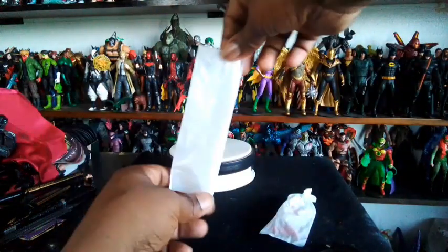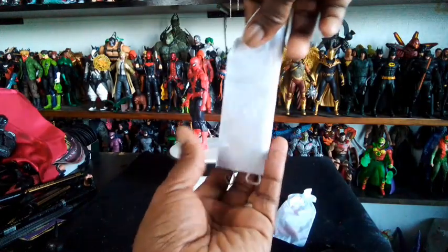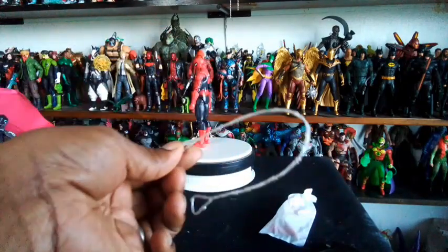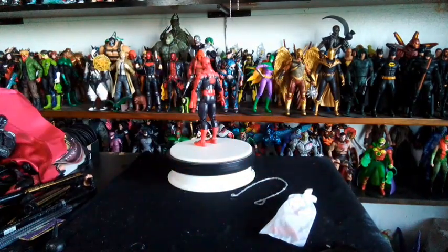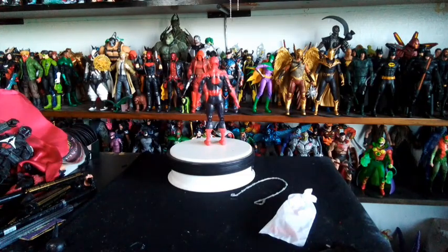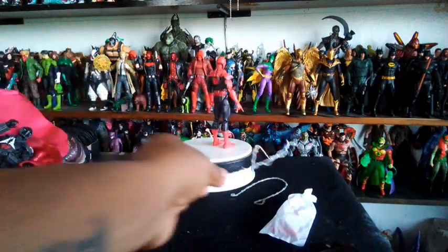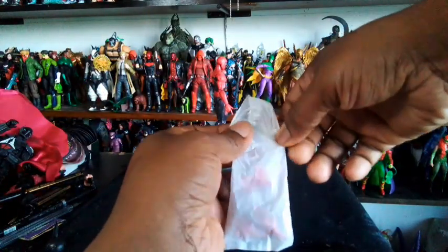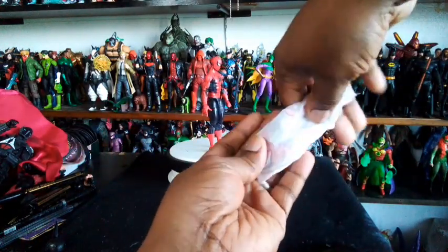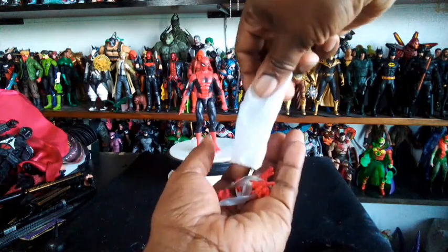Whatever the hell is in here, let's see what we got. Feels like a web. Not bad. Got a little flip, flipping action. Even though I custom made my own — I remember from the channel earlier, I made my own with bendy wire, so we're going to be using that. And in the last little bag, we have a lot of hands and some more webbing.